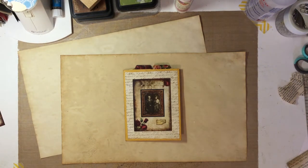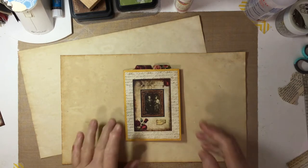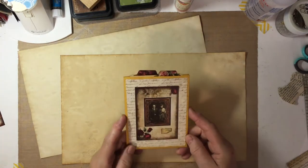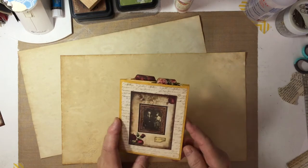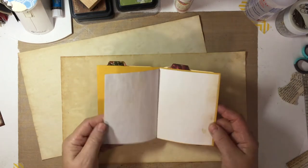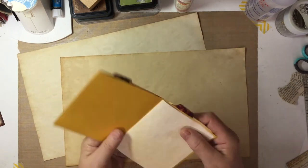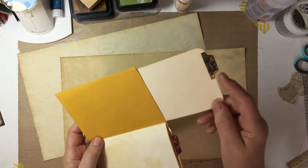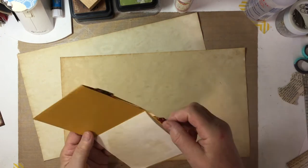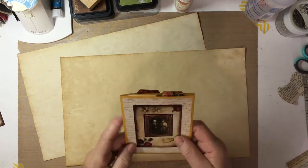Hello, everyone. This is Lori from Grammys Keepsakes and I'm coming to you today with a tutorial. Here's the finished product. It's a little envelope notebook. It has tea-stained paper in it and more journaling cards that come out the top of the envelope. And I'm going to show you how to make that today.